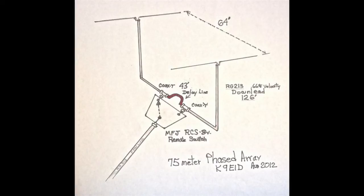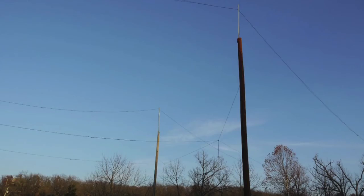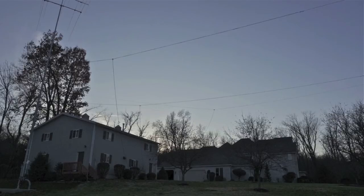It works incredibly well — 20 dB on 75 meters and 40 meters. There's the phased array without telephone poles; you don't need them at all. I had them up for several months and then decided I needed to get them higher, so I put up telephone poles. The 40-meter phased array elements are 33 feet apart and 33 feet high, and it works great.